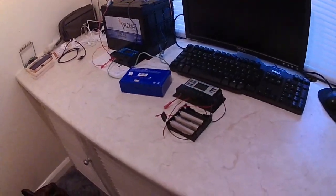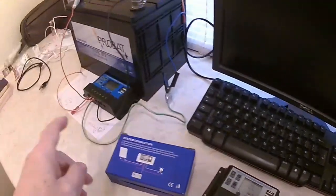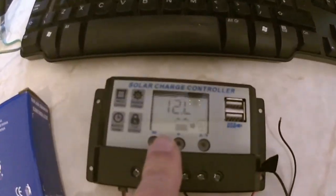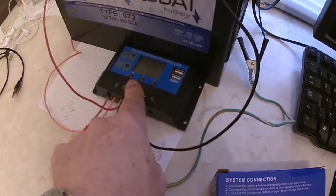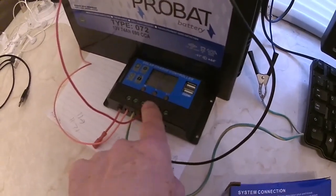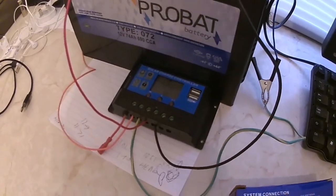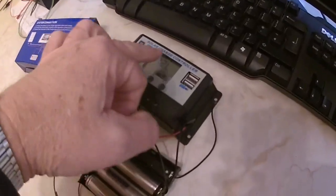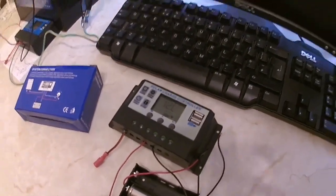This last part of the video is just to confirm that I was able to take the faulty display out of this one and put it into this one, so it's reading correctly now. I've ended up with a good solar charge controller by swapping the display from a bad one into this one - so I've got two good controllers working.